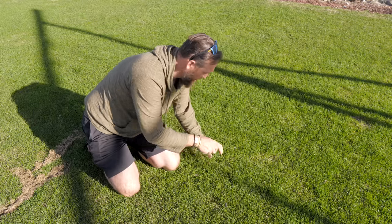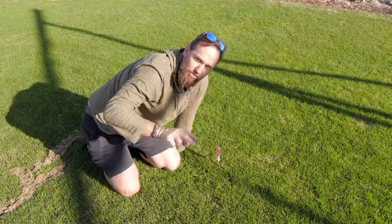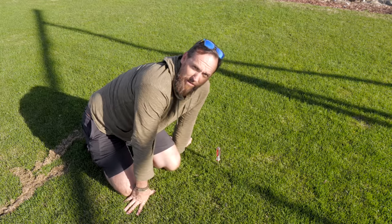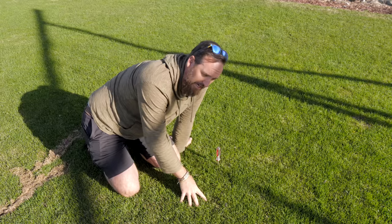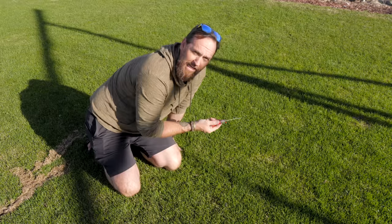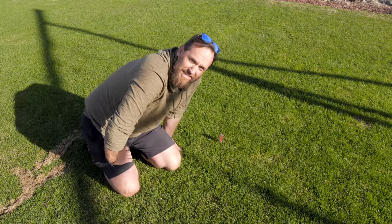If it's different and you find yourself out there shoving and shoving, trying to get this thing down in the ground, there are two things it could be. Number one, it could be that your ground is just extremely dried out — that's entirely possible. Maybe you should be checking to see how your irrigation is, or if you're just low on rainfall. For the most part, if your soil is holding any kind of moisture, it should be as simple as that.